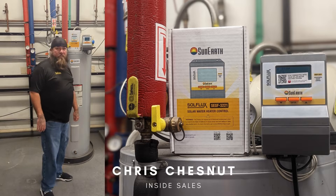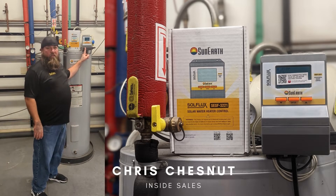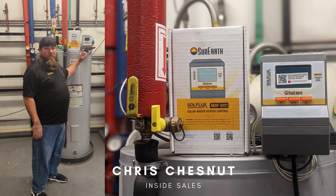Good morning. Today here at SunEarth we're going to be talking about our new SolFlux controller, connecting it to the internet, and how we can connect it to the internet.